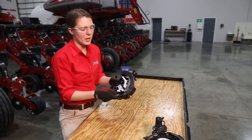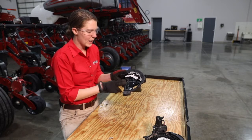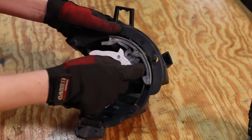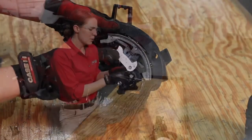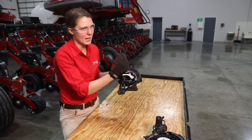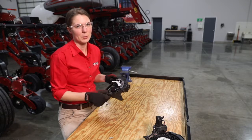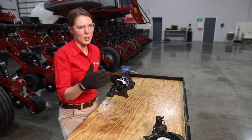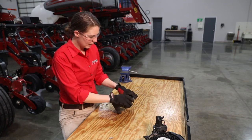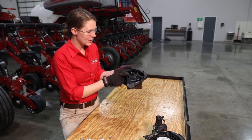Moving to the other cover of our meter, we have two wear components: our simulator and our brushes. With the simulator, what we're looking for is flat spots worn into the lobes. You can see we've got quite a bit of a fin shape to each of these lobes. By the time you start to see a noticeable flat spot in any of these lobes, that's a sign that it's not going to properly cover each cell and properly singulate those seeds.